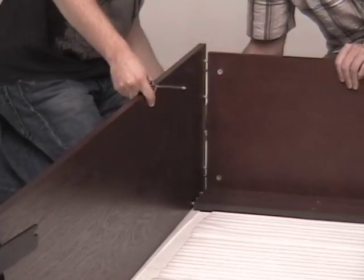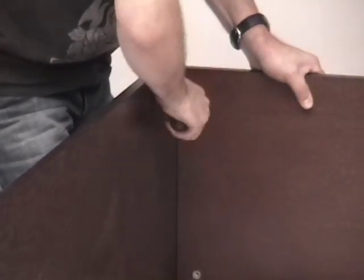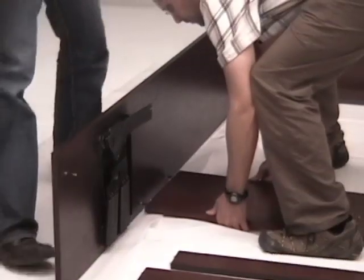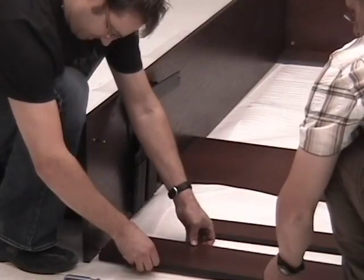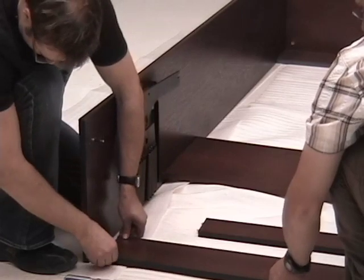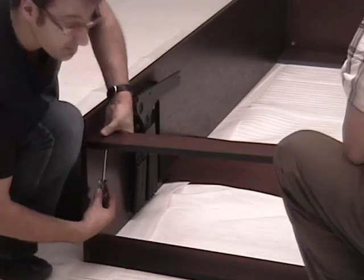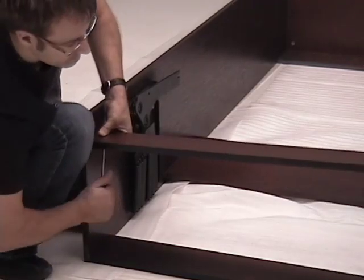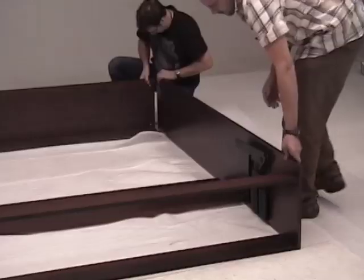Note that the cam on the top back support, headrest, and back base will be locked later when the unit is standing up. Next, attach the headboard rest to the side gable followed by the back base. After that, attach the front base and lock the cam with a quarter turn.